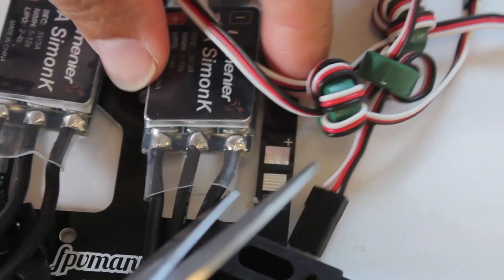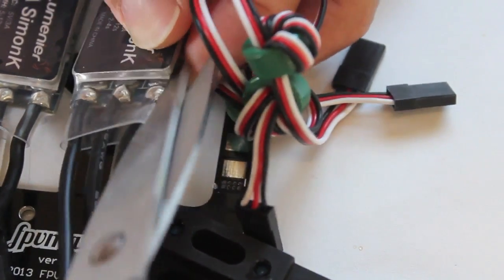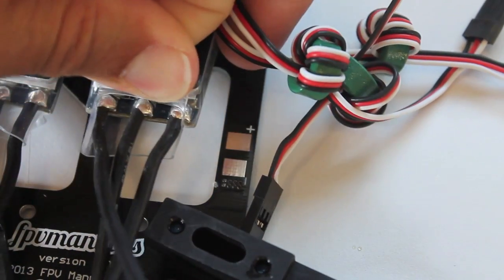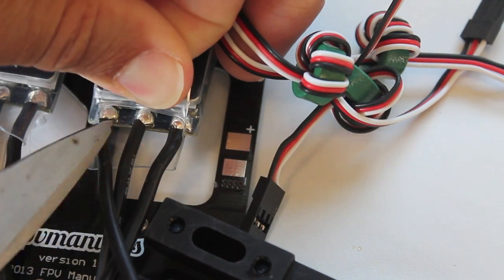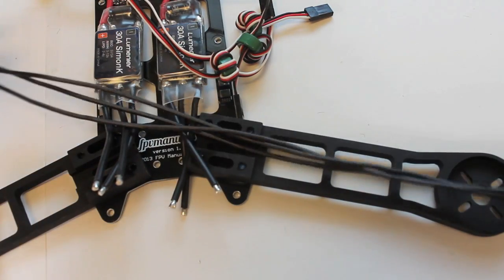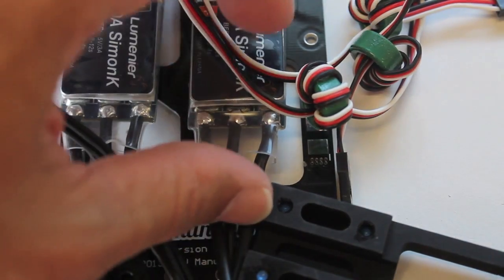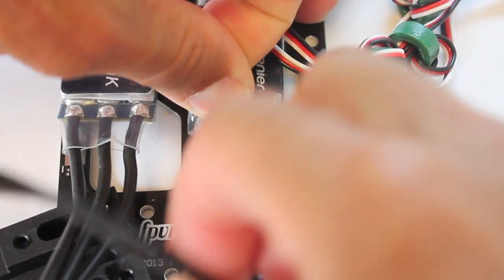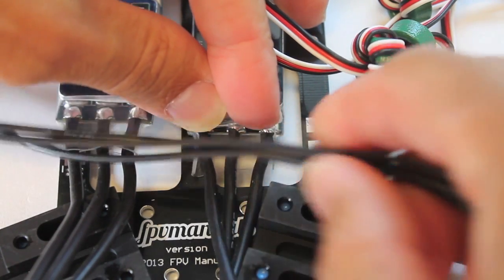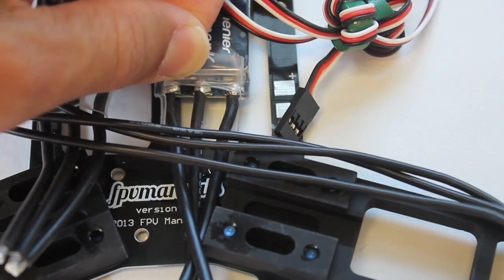I'll try to preserve the shrink tubing as much as I can — I'll just cut a little bit on each side, desolder the leads, and then I'll be able to solder my motor leads on. This will allow me to get the ideal length so there's not a whole lot of slack. The one fairly difficult thing will be making sure I have the proper leads connected for the correct motor rotation for each arm on the frame.